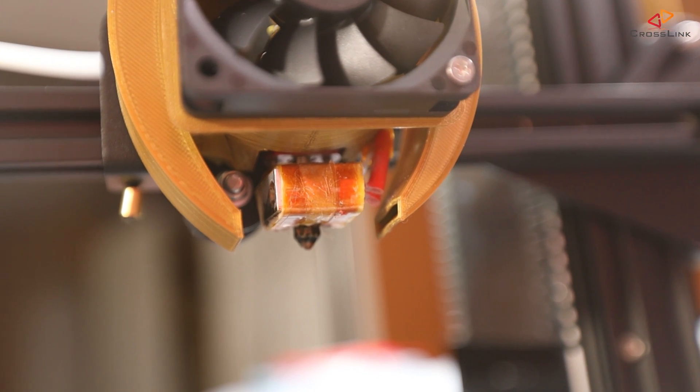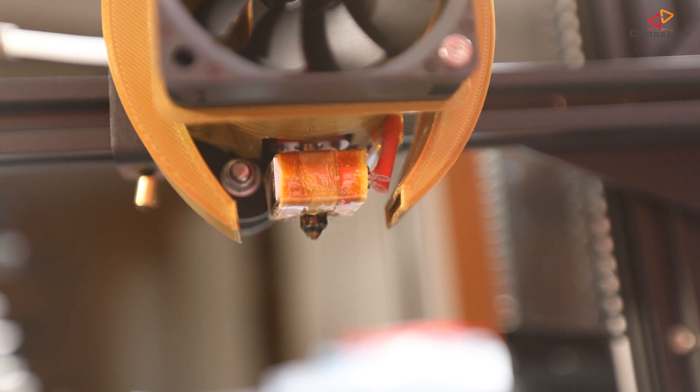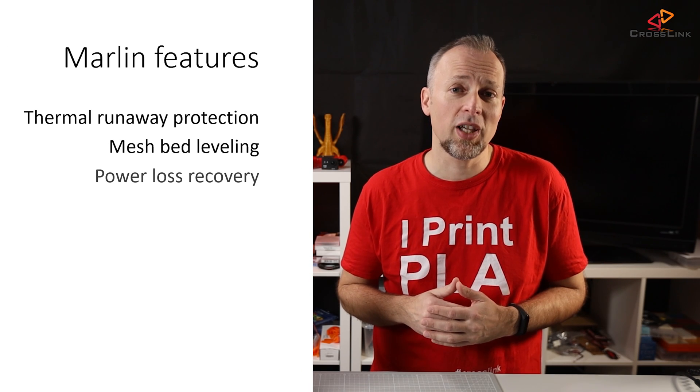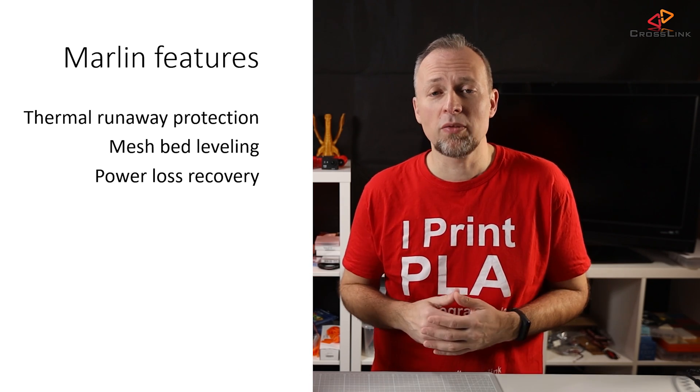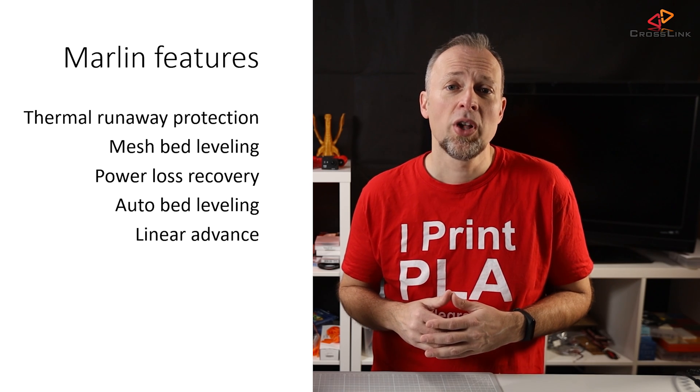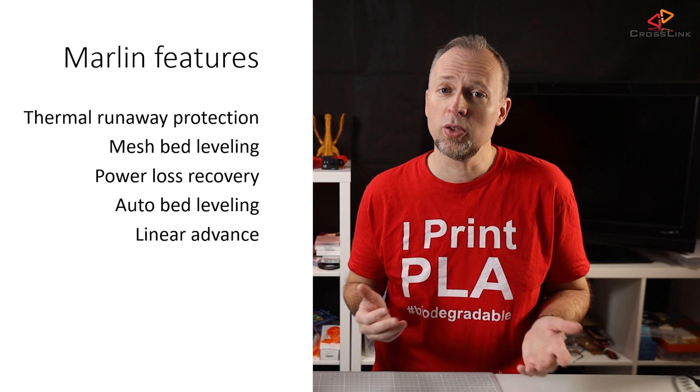So why should you upgrade your firmware to Marlin 2.0? First of all, enabling thermal runaway protection should be your main concern regarding safety features. Many printer manufacturers still forget to activate this by default. But you will also be able to unlock new features like mesh bed leveling for better first layer results, power loss recovery to resume failed prints, support for bed leveling sensors, or linear advance for better print quality.